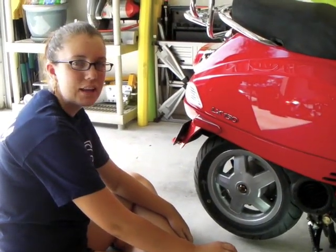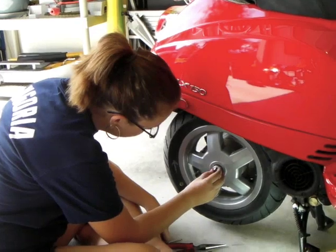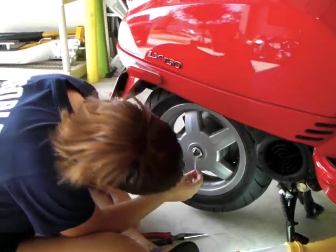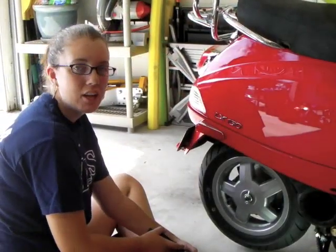I'm going to install the retaining ring and then the cotter pin. I couldn't find the exact cotter pin used for the Vespa, but I went online and found out that a 5/32 inch, one and a half inch cotter pin would do just fine.